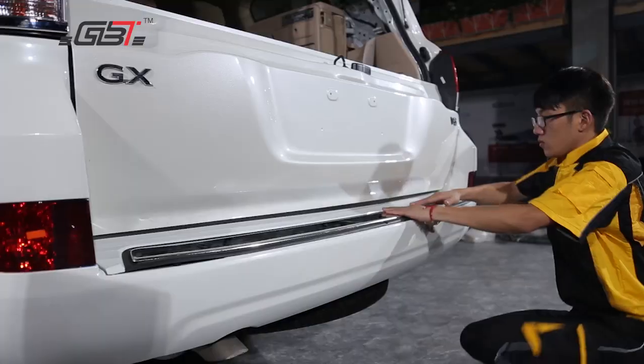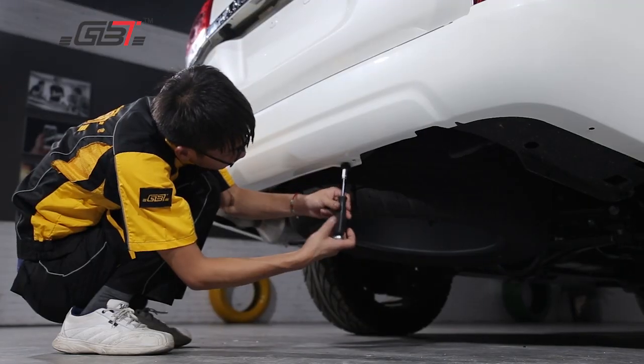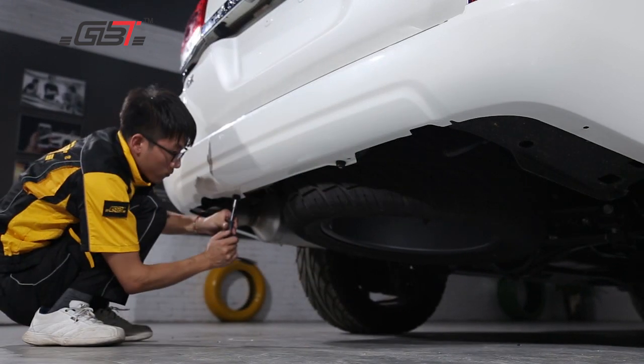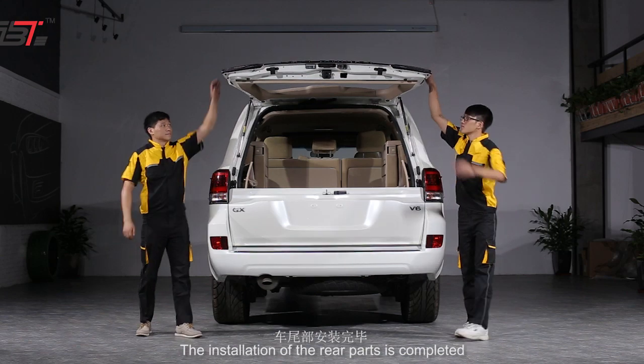Fix screws. Install front bumper connecting pieces left to right and then fix them with screws. Install engine hood hydraulic strut in the original car position.